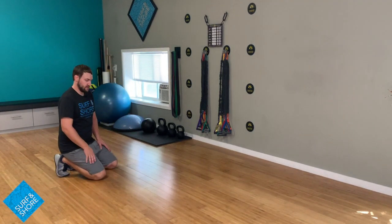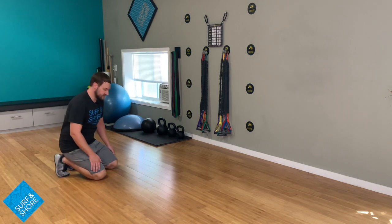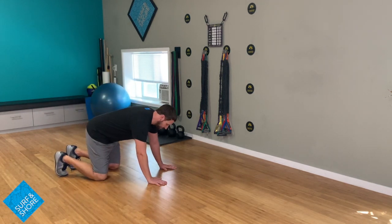Starting off, just trying to sit back nice and easy up to the heels. We'll go hands and knees, nice and easy tabletop position.